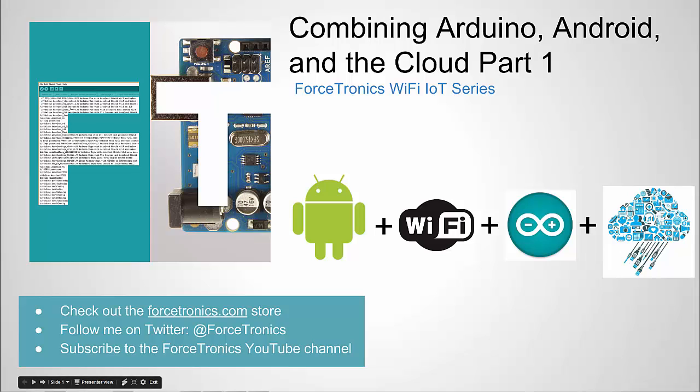Hello from the Forstronics YouTube channel. Welcome to Combining Arduino, Android, and the Cloud, part one.